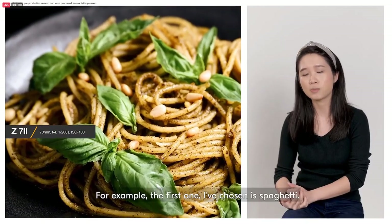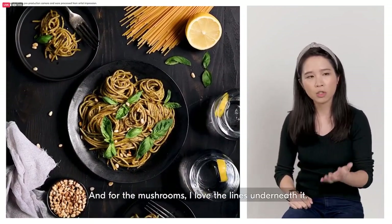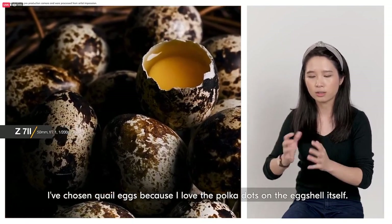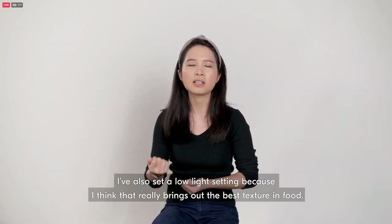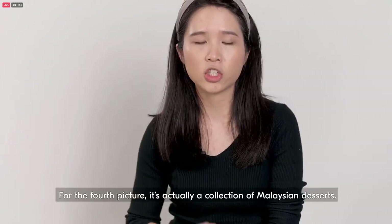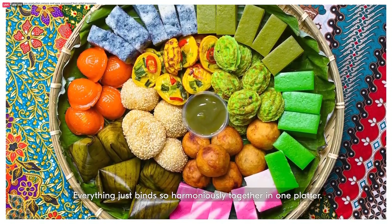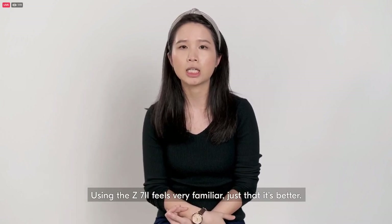For this project, I chose a few raw ingredients with different shapes and patterns because I wanted to try the Z7 II and see how well it brings out the texture in food. For example, I chose spaghetti — I really love the curvy edge that pasta has. For the mushrooms, I love the lines underneath. I chose quail eggs because I love the polka dots on the eggshell. I also set a low-light setting because that really brings out the best texture in food — and the Z7 II didn't fail. Using the Z7 II feels very familiar, just better.